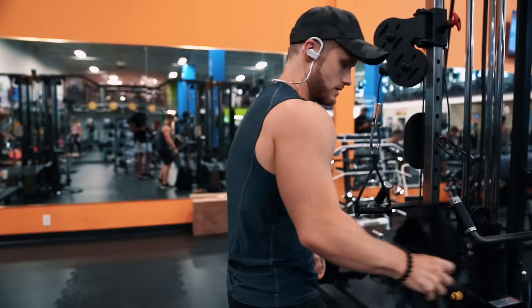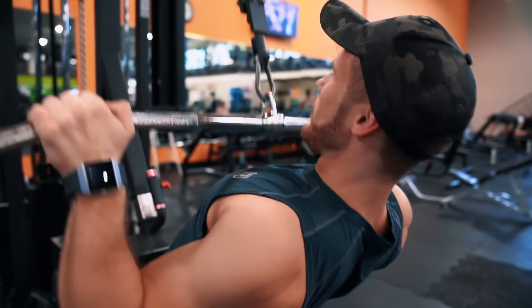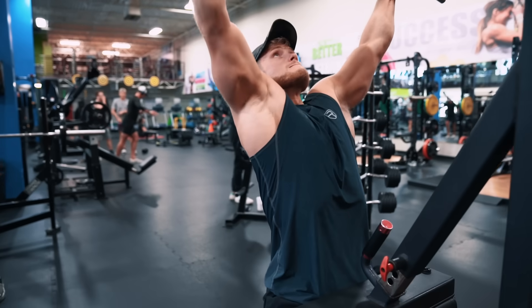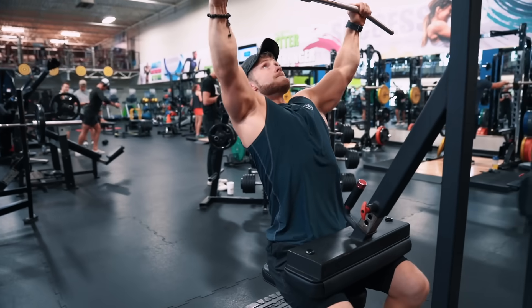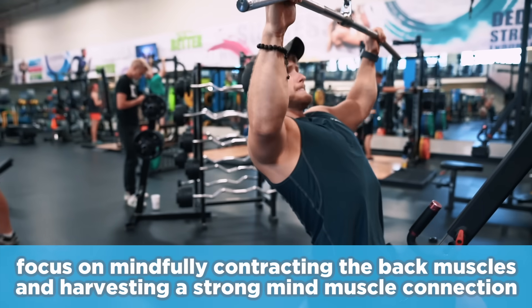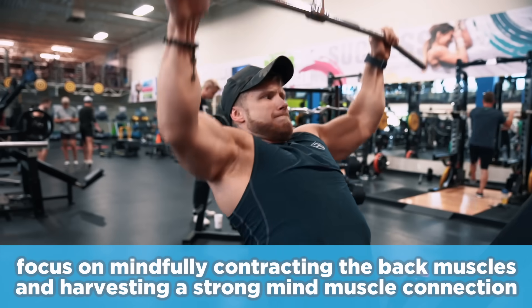Our first actual exercise is going to be an eccentric accentuated lat pull-down for three sets of eight to ten reps. Since the research tends to show no significant differences in lat activation between the pull-down and the pull-up, I think it makes most practical sense to use both. Do the pull-up on the first workout where you're focusing more on basic strength-focused movements, and then the pull-down on this workout where focus is going to be more on mindfully activating the muscles of the back and harvesting a strong mind-muscle connection in slightly higher rep ranges.